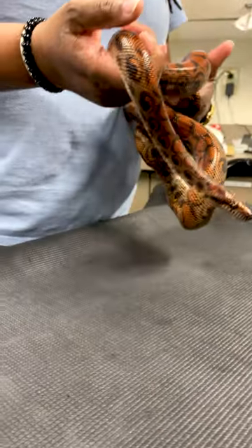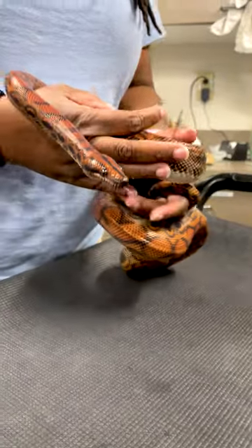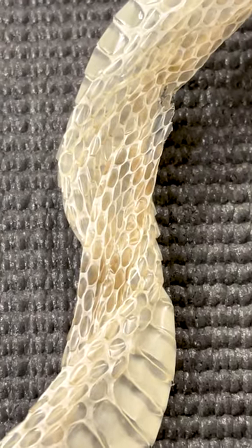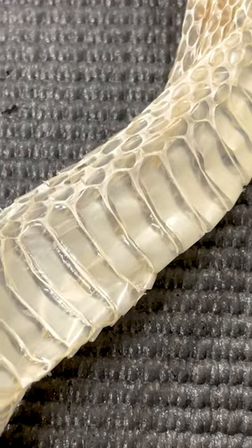A lot of the scales can overlap each other, and that is how they are able to protect their skin underneath from any kind of debris irritating them. Whenever a snake sheds, you can see the scale pattern on their bodies — the difference between their top and their bottom as well.